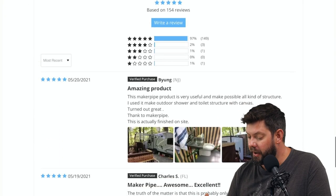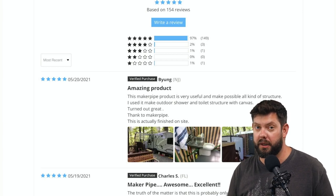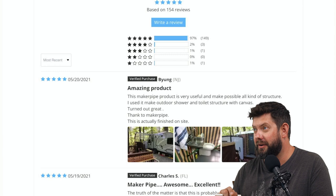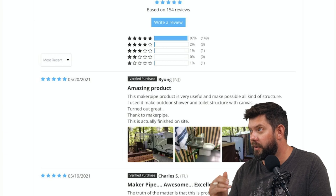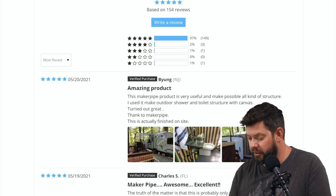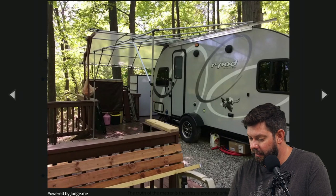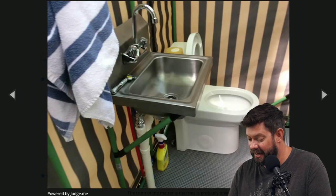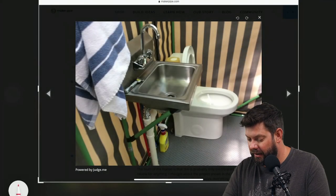Here is another outdoor shower idea — more of a camp setup. This was left as a review on our website under the T-Connector by B. Young out of New Jersey. They say this Maker Pipe product is very useful and makes all kinds of structures possible — they used it to make an outdoor shower and toilet structure with canvas, and it turned out great. This is the finished picture, and there's the camp as a work in progress. This is the inside with a running sink and toilet — you can see Maker Pipe being used to hold up the sink structure.